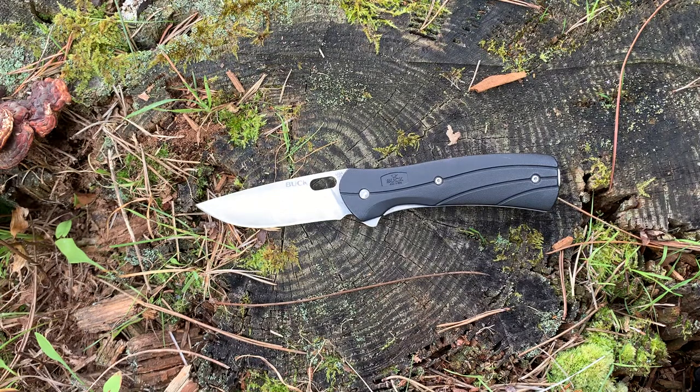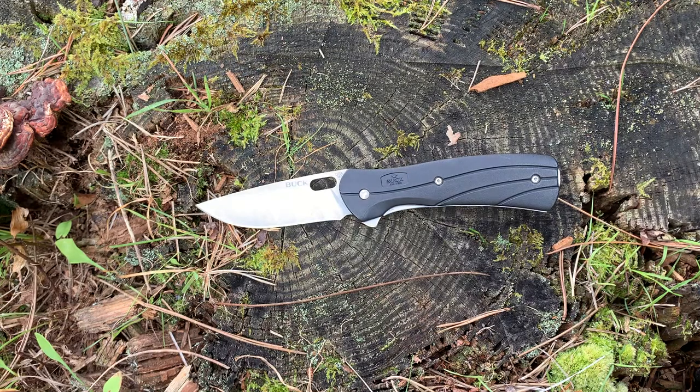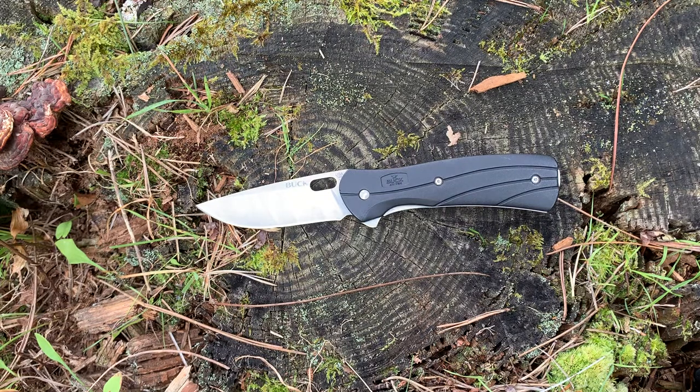That's a little bit about the Buck Vantage Select. Like I said, this is the larger model. I've been using it for three years and I've been extremely happy with it — I don't really see any need to venture elsewhere for a quality EDC blade. Let me know down below if you have a Buck Vantage or if you're going to go buy one, what your favorite things are about it, and what your least favorite things are. I'll have more content like this coming up, so please like, share, comment, and subscribe. This is Resolute Outdoors, and until the next video, I'll see you guys.